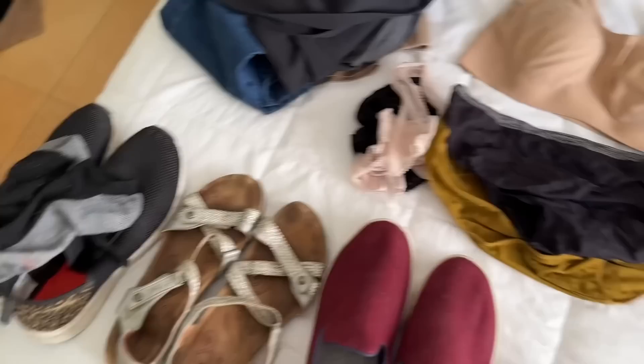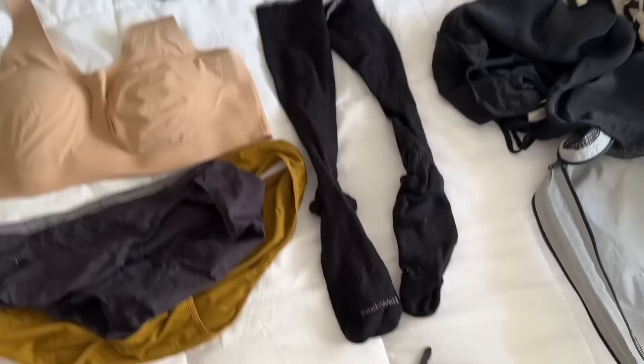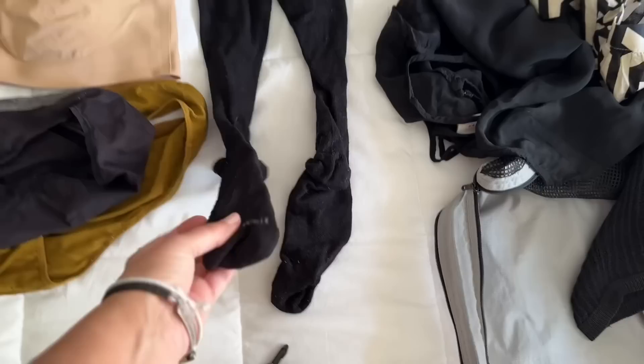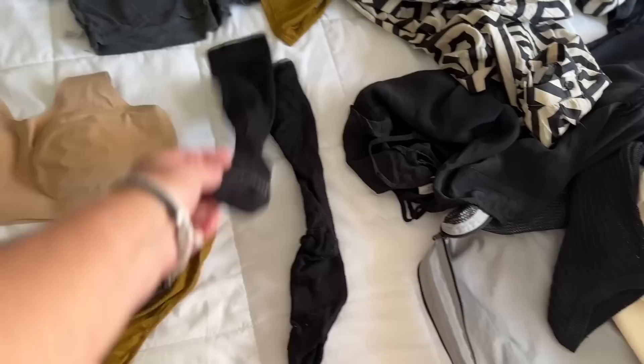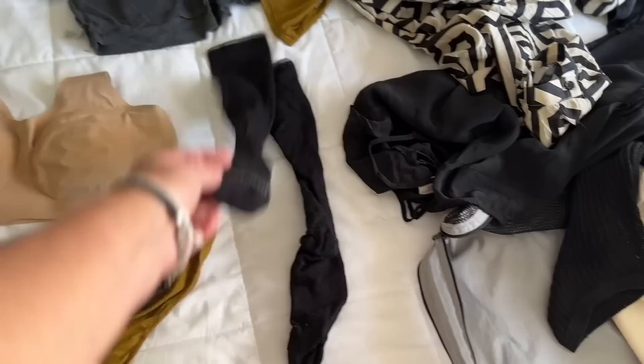I brought two pairs of little ankle socks — I only wear socks with the New Balance shoes, not the Allbirds. The other essential: wool compression socks from Sockwell. They're fantastic on the plane for circulation, but I also wear them with jeans and my cashmere sweater for extra coziness. They're great for long museum days too since compression helps blood recirculate. Always bring a pair — the weight is minimal and the benefit is huge.